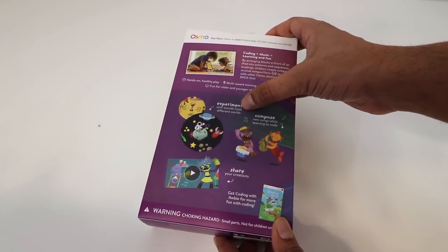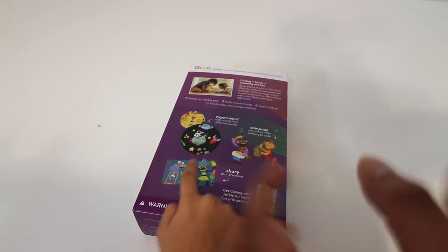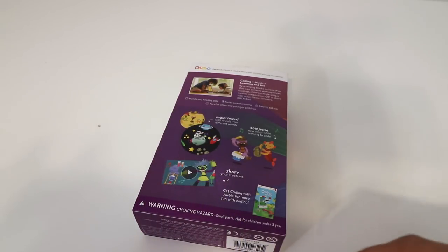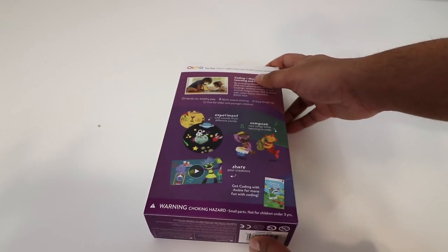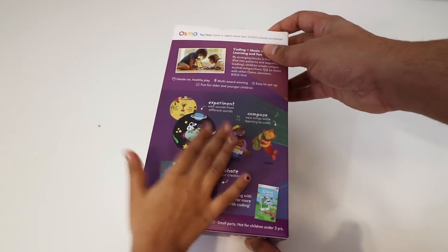You can go ahead and experiment with different kinds of music and compose new songs. You get different characters and can add your own beats per character. You can always share your creation and get popular with that too.